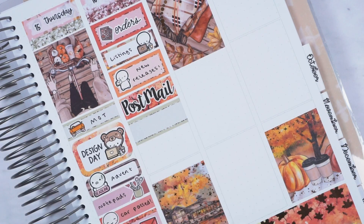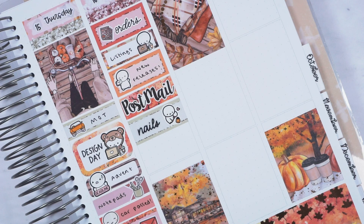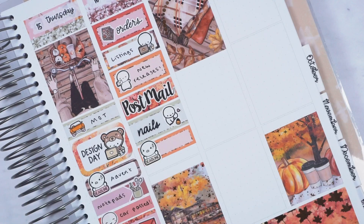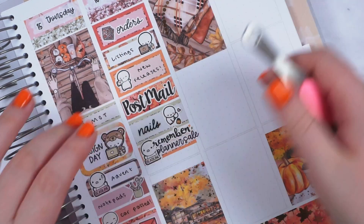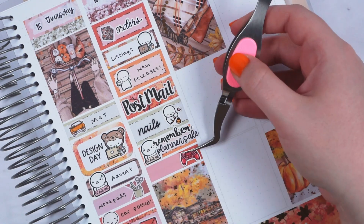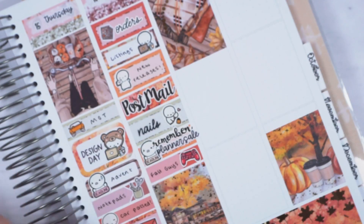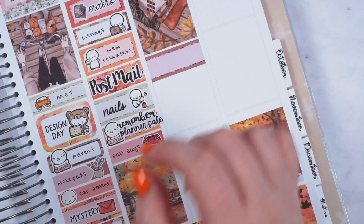Then I painted my toenails — I didn't have two nail appointments in one week — marked with a Munchkin and a nail script. I did this while we were playing Fall Guys because when you die you get to watch the rest of your team play, so every time I died I did another coat, which was quite efficient. I then marked 'remember planner sale' because there were a few things I had to submit for the ultimate planner sale by the deadline.